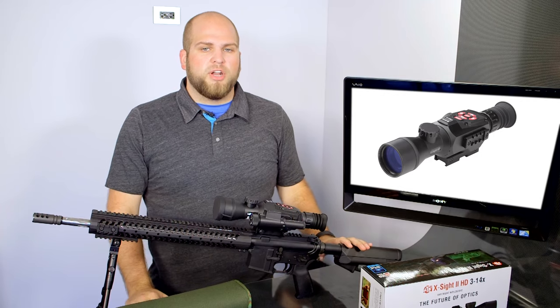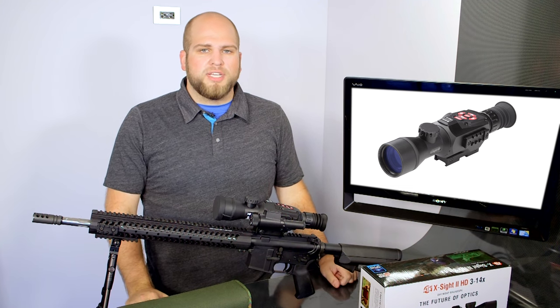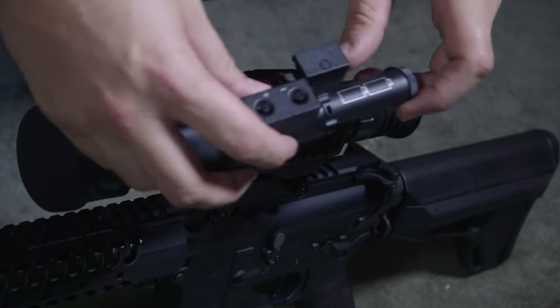ATN also offers an upgraded IR illuminator that you can buy called the IR 850 Pro. So if the included one isn't quite giving you enough illumination for what you're doing, you can upgrade that IR illuminator — just pull this one off of the Picatinny rail and mount your new one right on there.